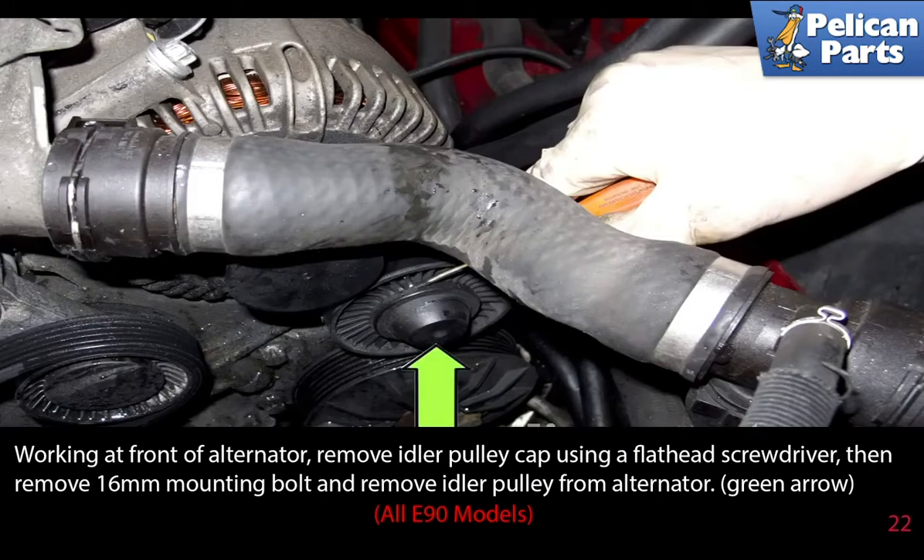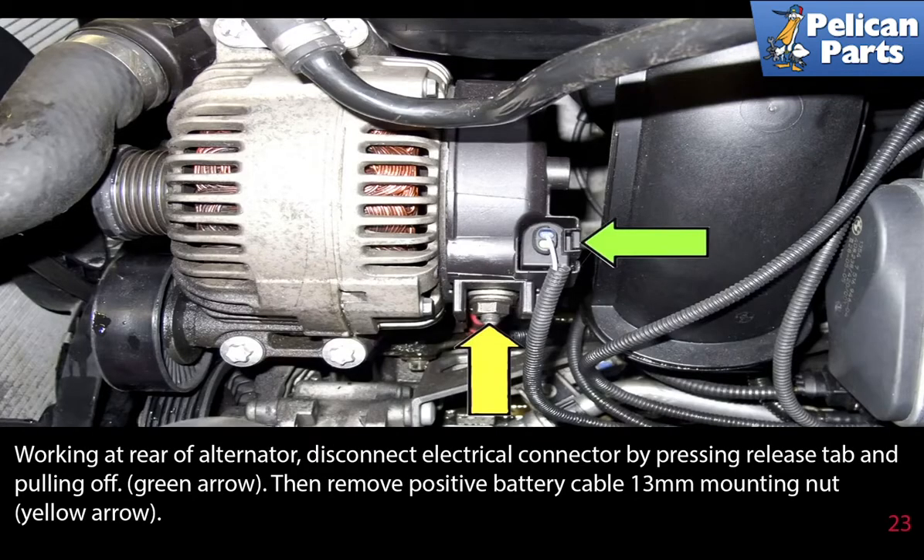The following steps are applicable to all E90 models. Working at the front of the alternator, remove the idler pulley cap using a flathead screwdriver, then remove the 16mm mounting bolt and remove the idler pulley from the alternator. Before working on any electronic components, you should have already disconnected your battery, or do it now. Please see the link at the end of this video for additional assistance.